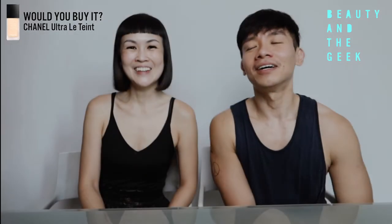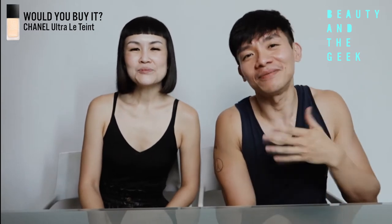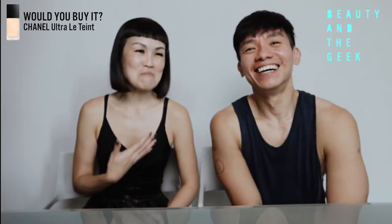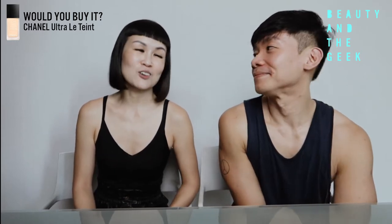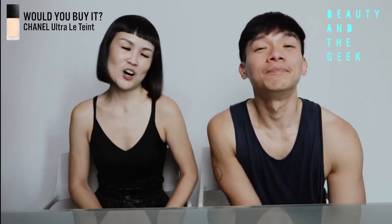No one has ever seen us so bare-faced before. Not like I put on a lot of makeup. But I think for me, it's probably one of the rare few times that I'm actually on screen without makeup. So there's a bit of an insecurity — I can't wait to put on that foundation to cover a little bit of the flaws and spots.